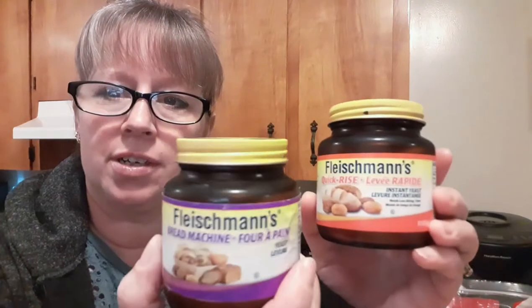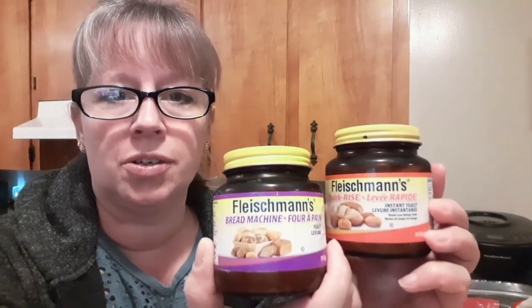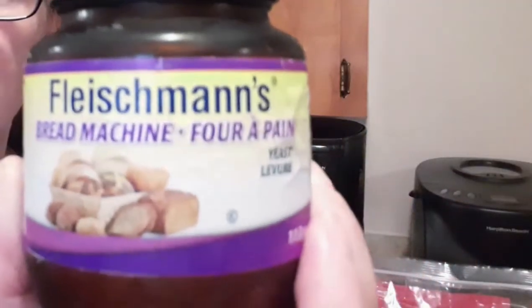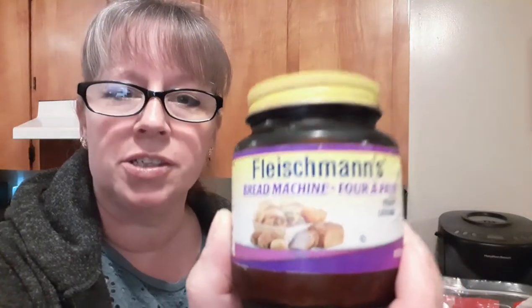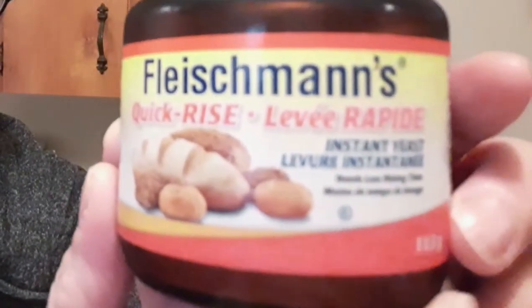I have a really nice recipe to work on today and it is my brown bread recipe. Now I have two different kinds of yeast here. This one here says bread machine on it. We're not going to be using the bread machine for this recipe, so I'm going to put this away. But I just wanted to show you that there is a difference — this one's bread machine and this one is the kind that we're going to be using.